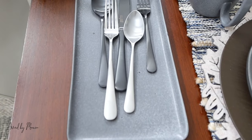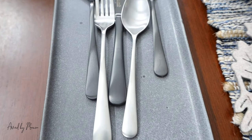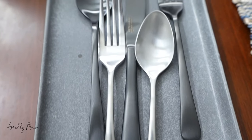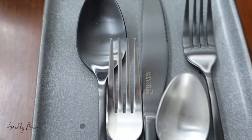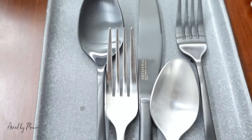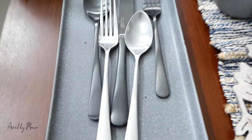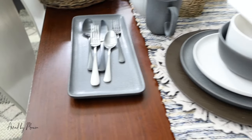Moving on to flatware — I've always had all silver, but this time I decided to do black and silver. I love the black cutlery, I think it is so cool. I love the contrast. The general vibe for my dinnerware and flatware is contrasting colors that complement each other, and I love it.